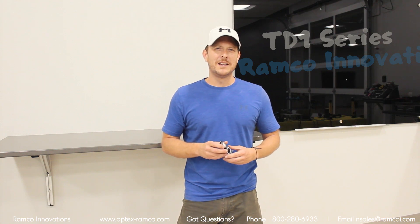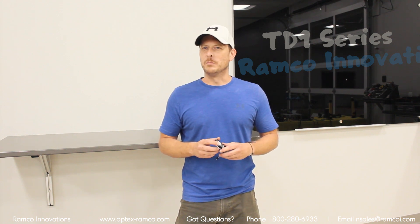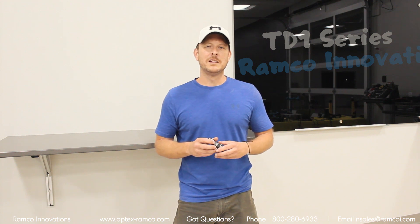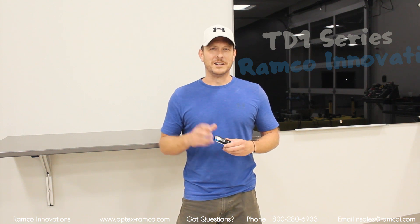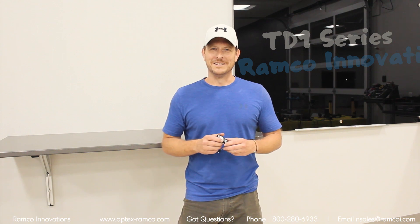Hi, I'm Jeremy with Ramco. Have you ever had an application where you needed precise edge guiding? Maybe you've had an application with a somewhat translucent material? Well in today's video, we're going to go over a brand new sensor from Optex FA that can do just that. Let's go ahead and see what this sensor can do.